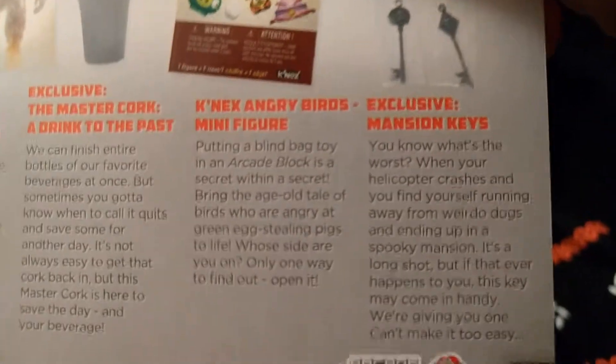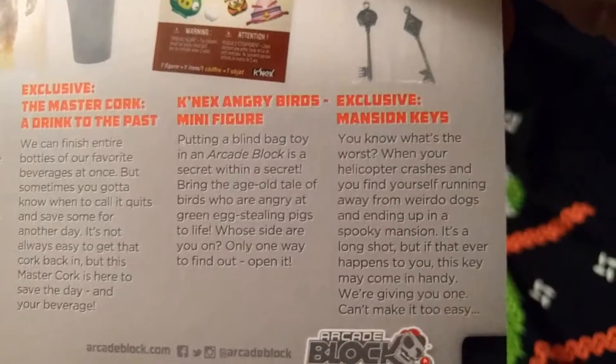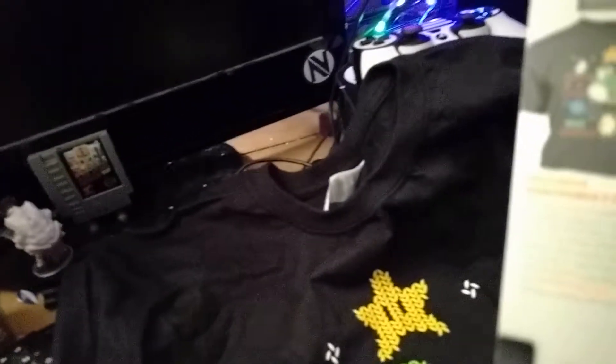Wait — this says 'exclusive mansion keys.' Which one did I get? I got this one — bottom left, that one right there. But that ends this little video here. If you guys enjoyed this unboxing video, or recommend I do something different — probably next time use an actual camera and a tripod, because carrying my phone around is the best way to do it. Say hello to the kitty. Say bye. Bye.